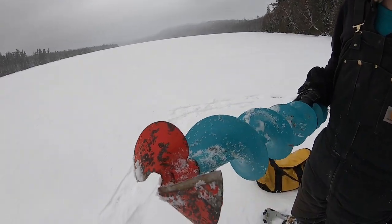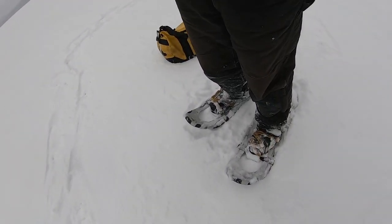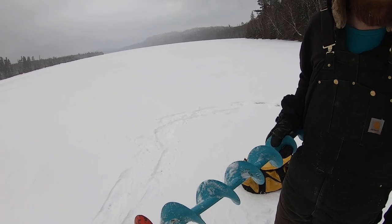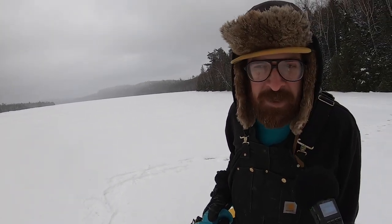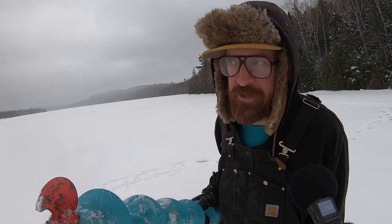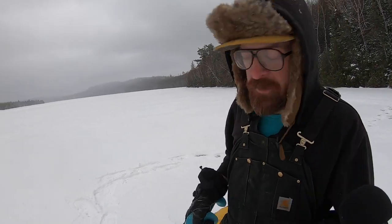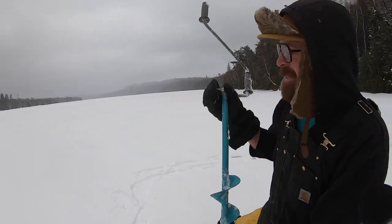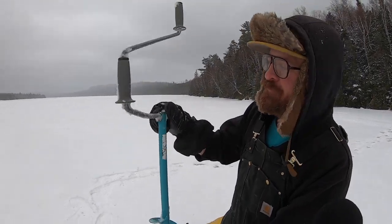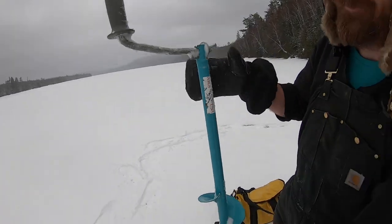This is a six-inch Nils hand auger, and I can't recommend these things enough. I've drilled a lot of hand auger holes in my day and this is by far the best hand auger money can buy. It's a little pricey but it's worth it, and if I were to buy another one I'd get the eight-incher. My brother has one — I thought maybe it'd be tougher to drill, but it's not. You can pull the handle down on it if you really want to pack down.